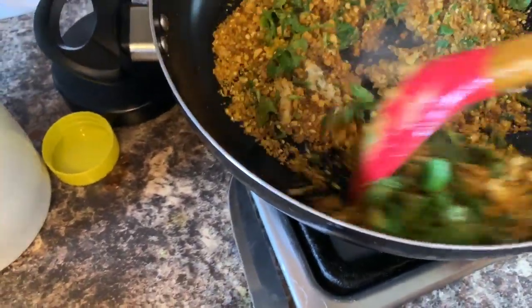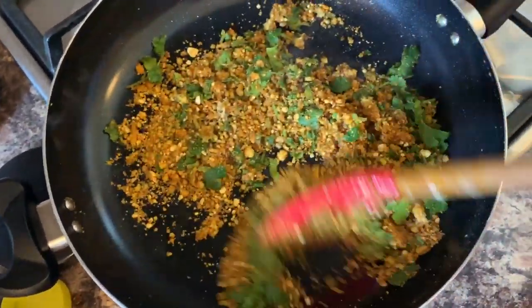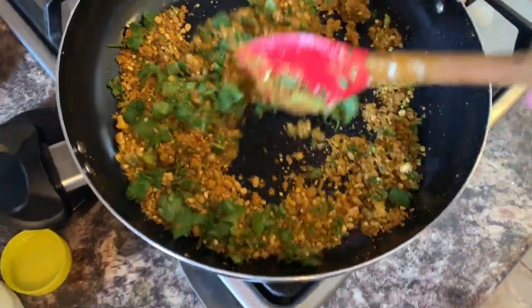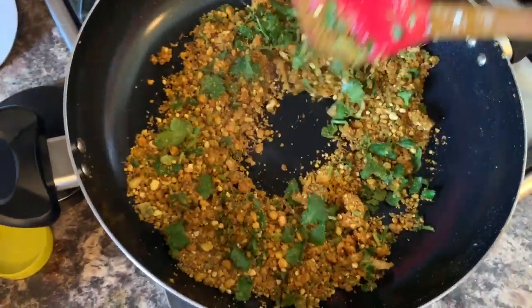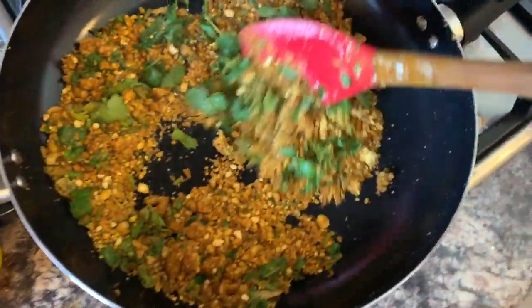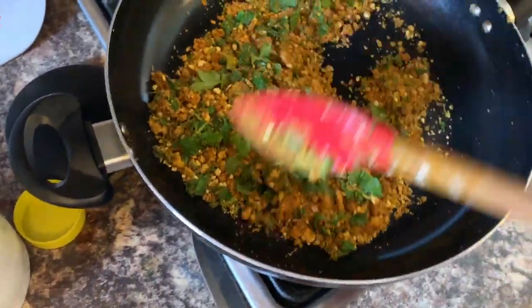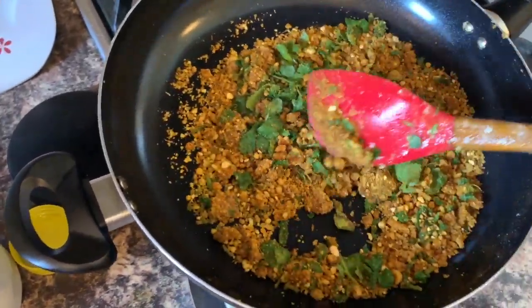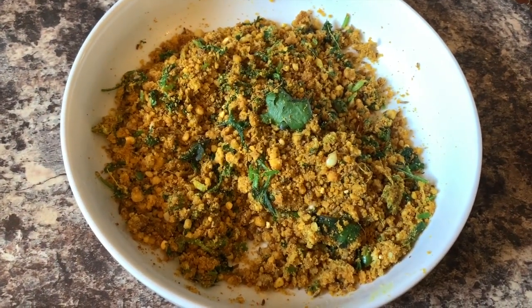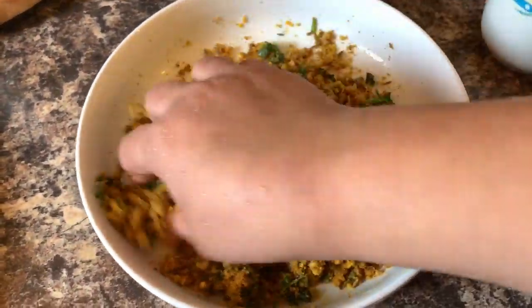Make sure to keep stirring on low flame now. This is your masala — it's ready. Cool it down for five minutes. Once the masala has cooled down, add one teaspoon of water and mix it well.